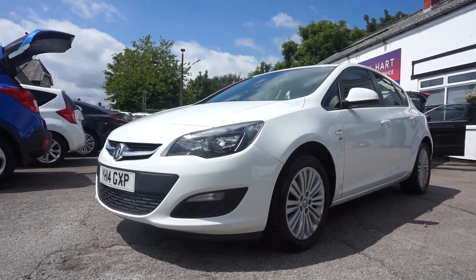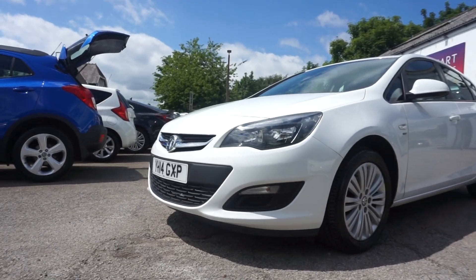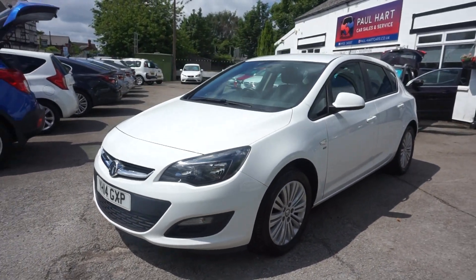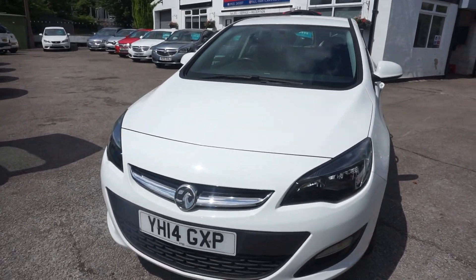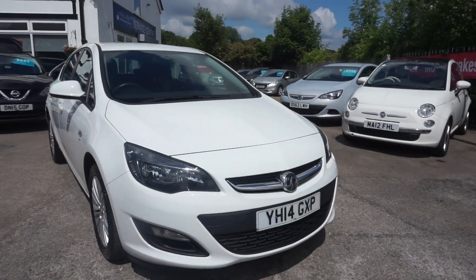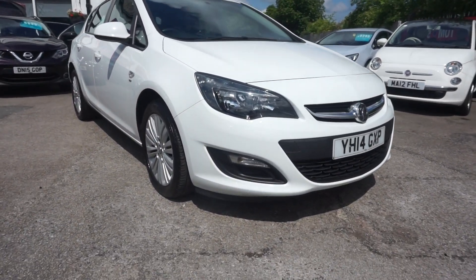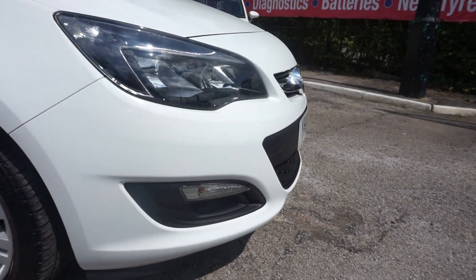Thanks for visiting the Paul Hart Cars website. Here we've got a 2014 14-plate Vauxhall Astra 1.7 CDTI in the Energy model — a good spec with the colour-coded bumpers and front fog lamps.